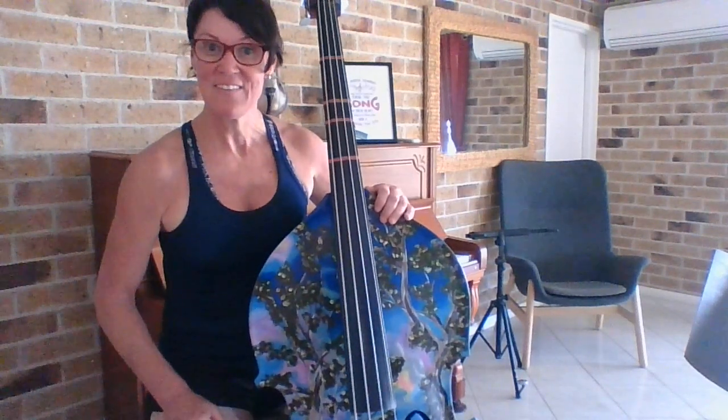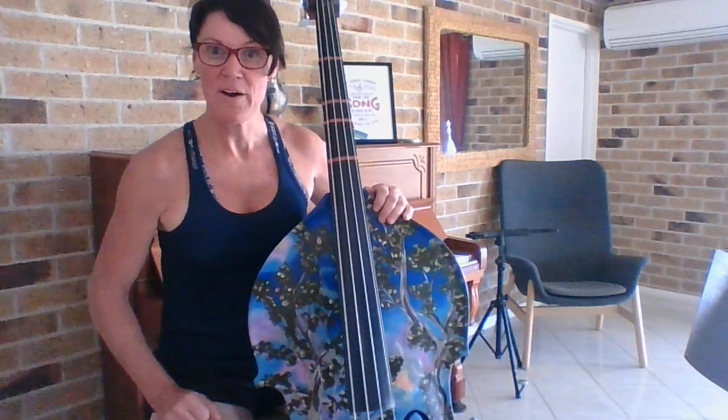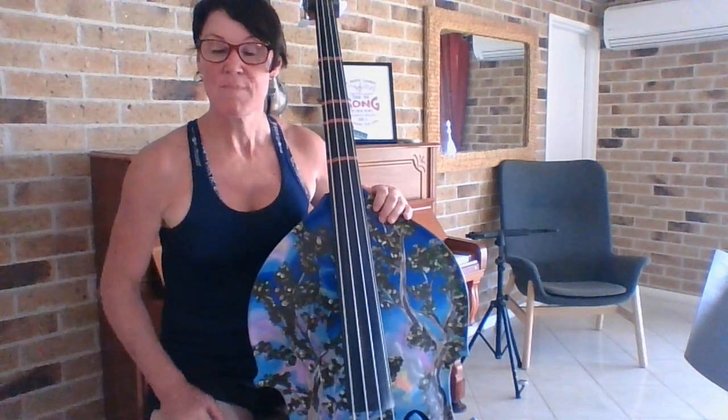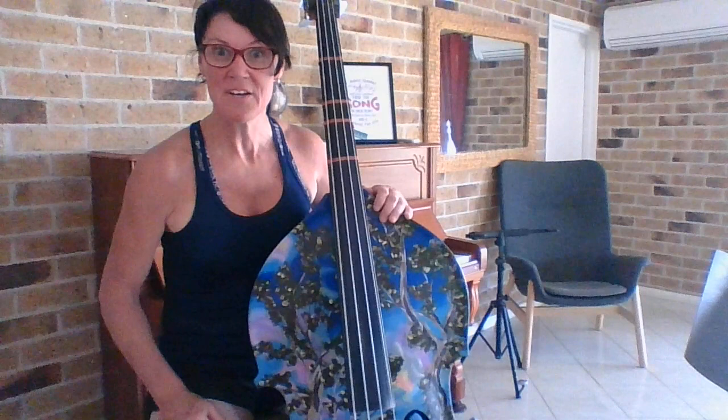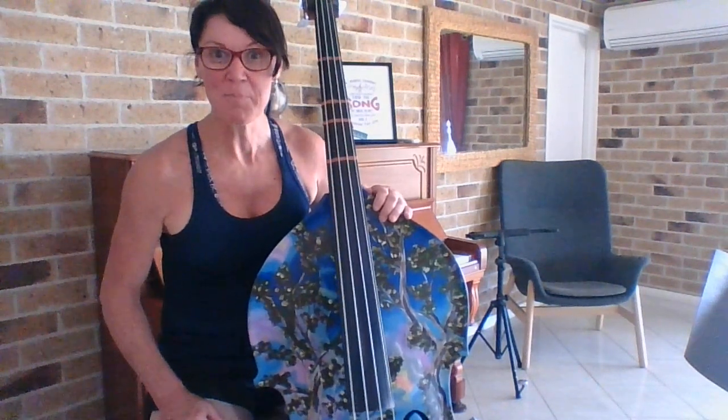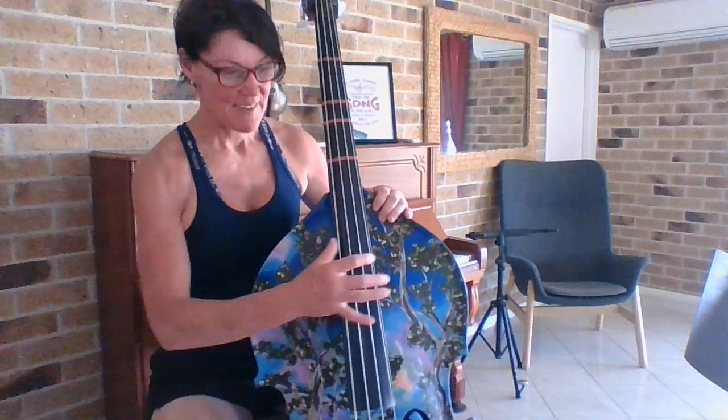Now there's a repeat at the end there. So how did you go with that one? I think we should play it again anyway, don't you? Please make sure you count out loud the two beat notes, the four beat notes and say the names of what you're playing. It'll just help you get better and better and better. Here we go.